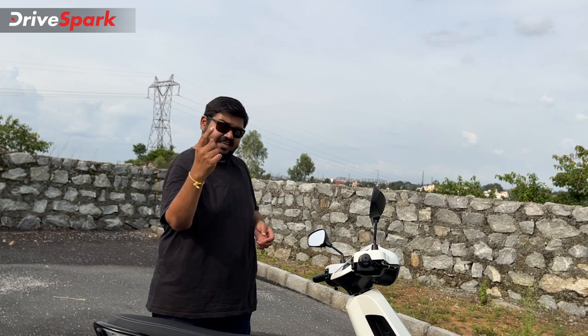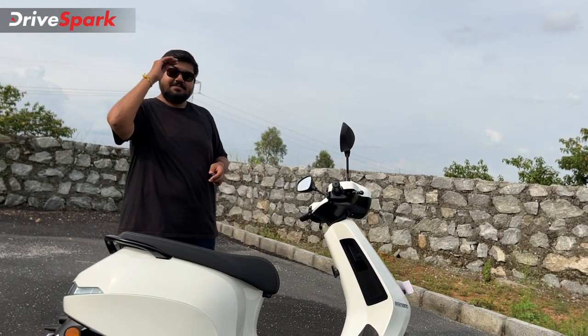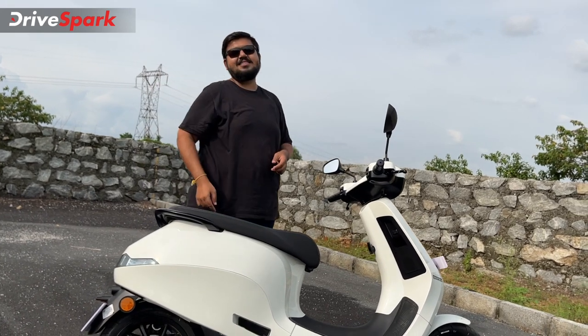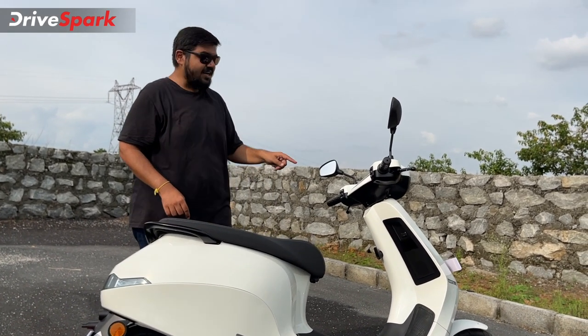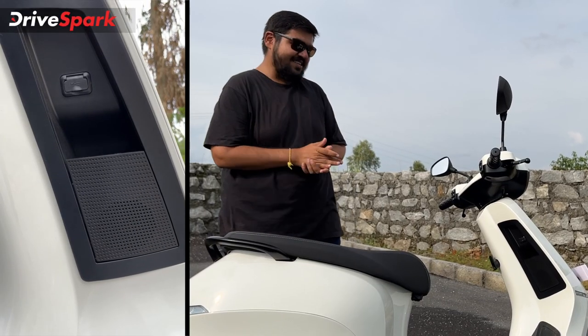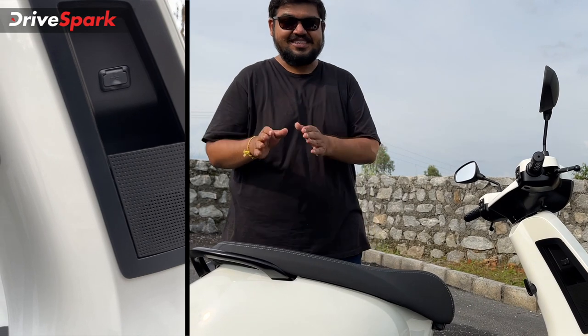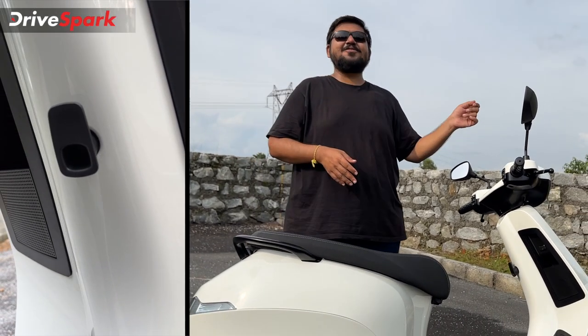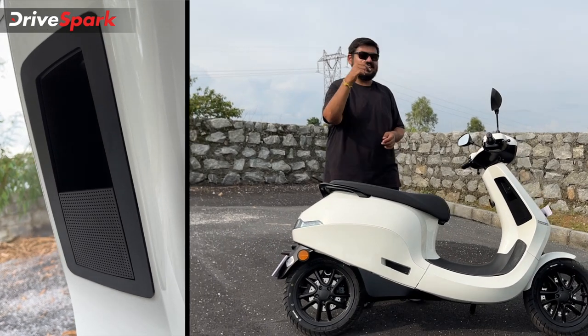You will be able to play music through the speaker here and play songs with your phone. You can play songs via Bluetooth through your signal light and even play songs on your other scooter — essentially sharing music around you.